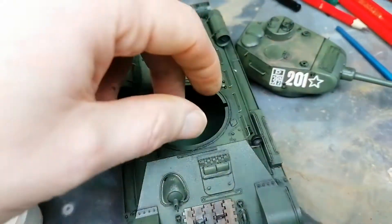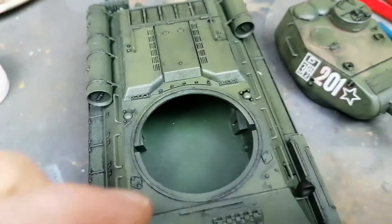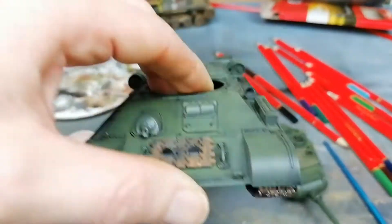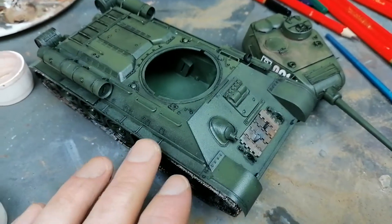I've started on the T-34 weathering already - just a really light bit. I don't want to do this too heavy because I actually like the color that this has come out. I just want to do a really light bit of weathering like it's been driving around the yard, not really too much battle wear. I'm really enjoying the way this guy's coming out.